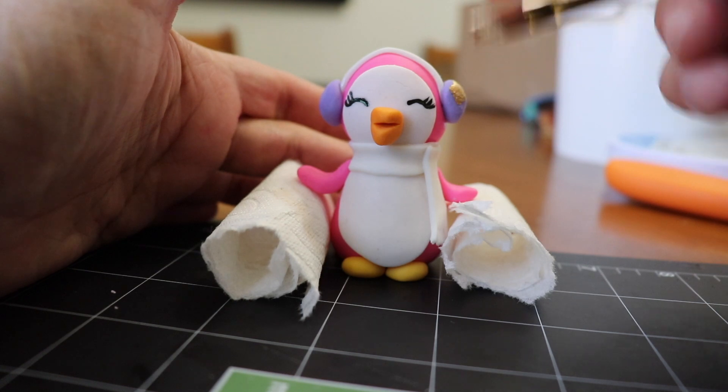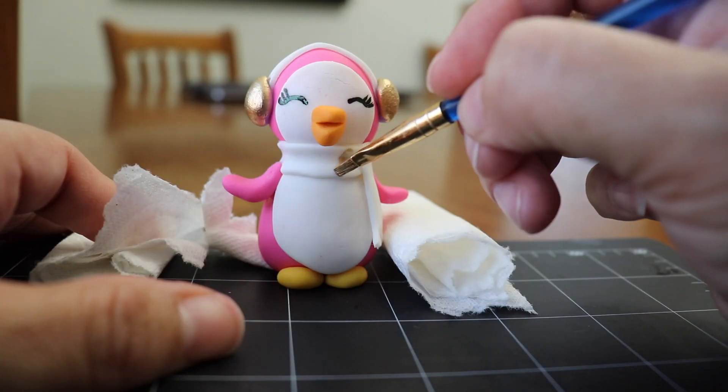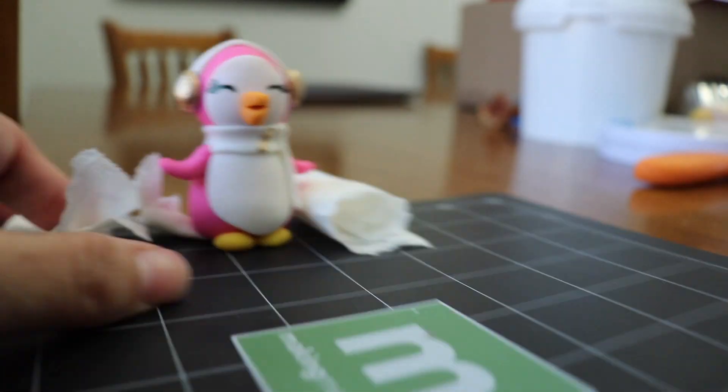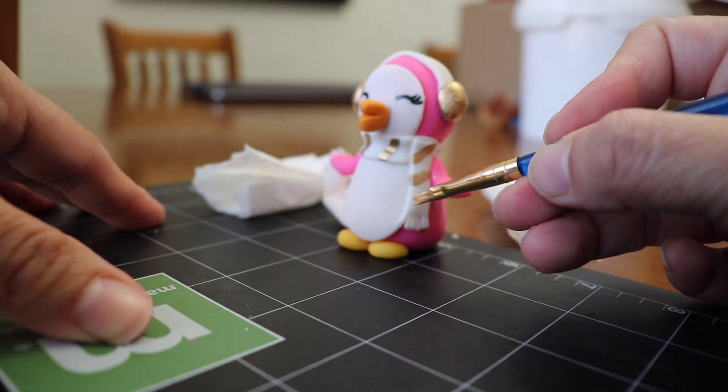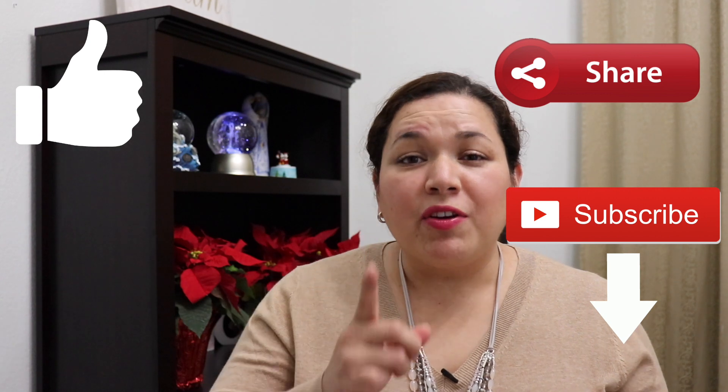I like the ear warmers in purple, but adding a little bit of gold gives them more light and a more festive feel — so now it's a very chic penguin! And here's the final result — isn't he cute? If you like the video, please give it a thumbs up, share with your friends, and subscribe. Check out the description box below for more tutorials, videos, and recipes on my blog. Thank you and I'll see you next time — take care, bye!